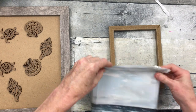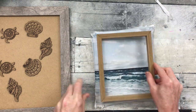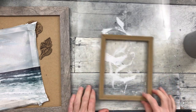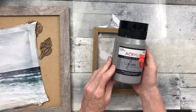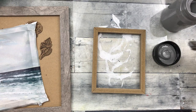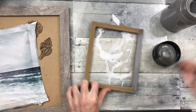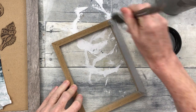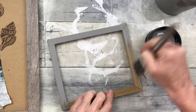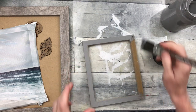Now we're going to reverse this. First, we're going to paint this. I'm going to protect my surface — that's just a cutting mat from Dollar Tree — and use some neutral gray paint to cover over this brown frame. I'm using a sponge brush. I don't want to put it on too thickly because I want it to dry quickly.